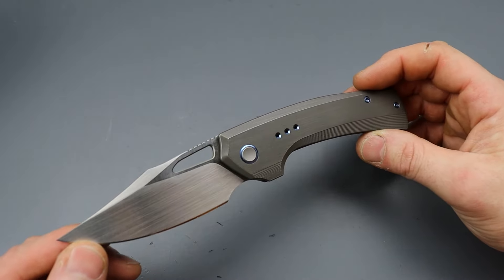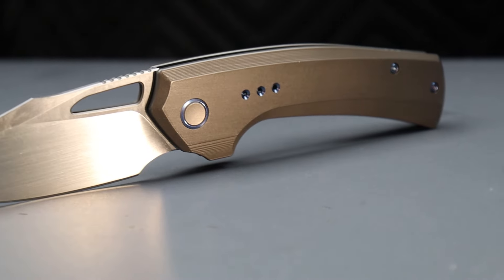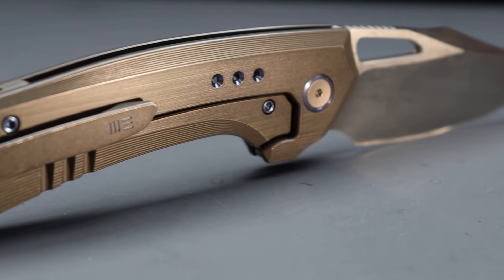Let's check out some brand new knives. Now, this is not a brand new knife. This is the We Knife Co. Nefaris. It is one of the best We Knives made, in my humble opinion.